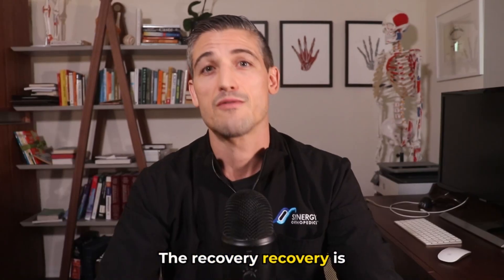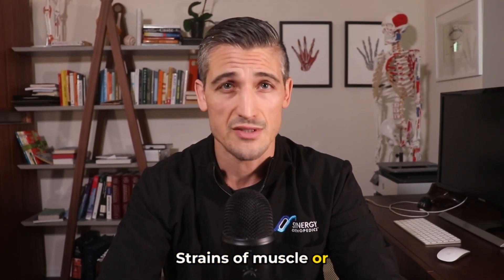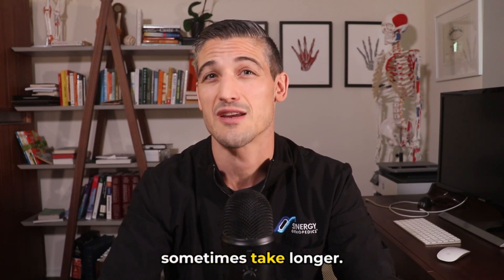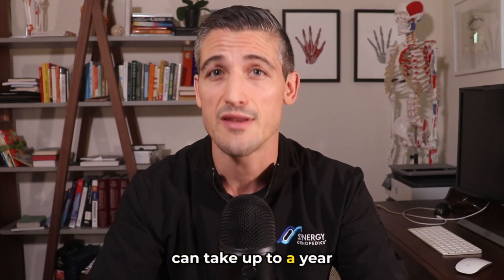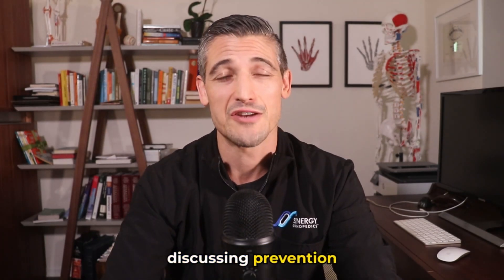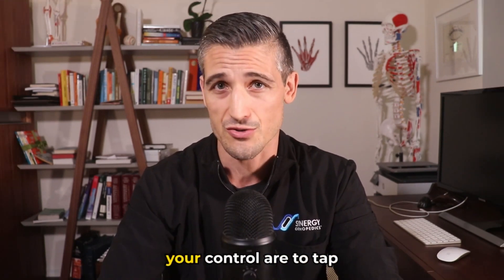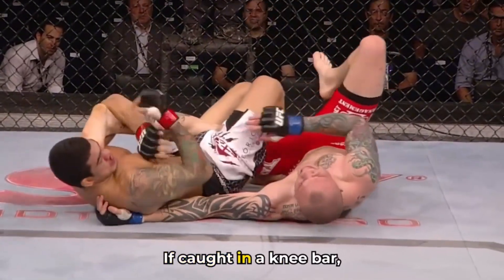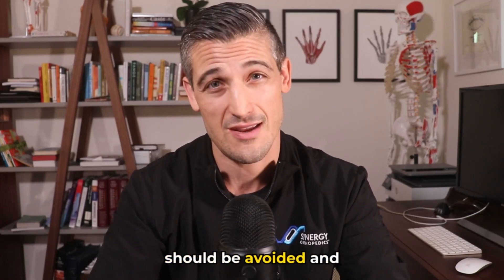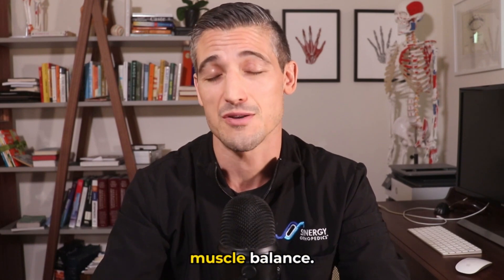Recovery is also dependent on which structures are injured. Strains of muscle or tendon can take two to eight weeks to feel better, while ligament injuries sometimes take longer. Recovery from surgery can take up to a year depending on what is done. Prevention is always worth discussing, though a lot of things can be out of your control. Things that are in your control: tap early if caught in a knee bar, watch your step, avoid falling from height, and maintain strong hamstrings along with good overall muscle balance.